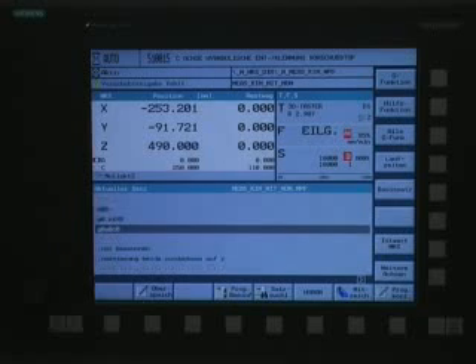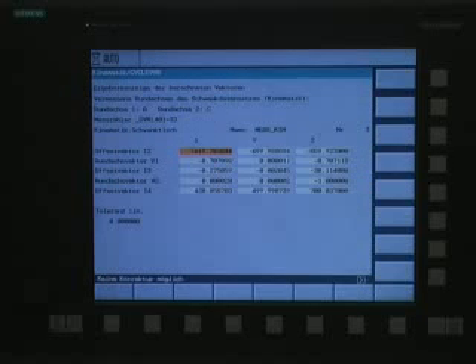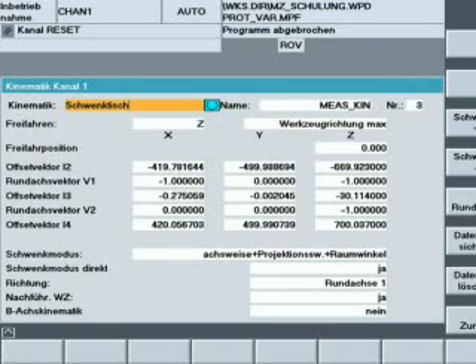The vectors that have been determined are displayed after completion of the measuring process. This data can be documented for information purposes, or the newly determined transformations can be stored in the controller in order to correct the previous data.